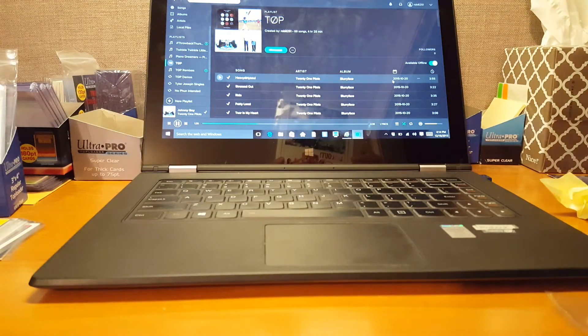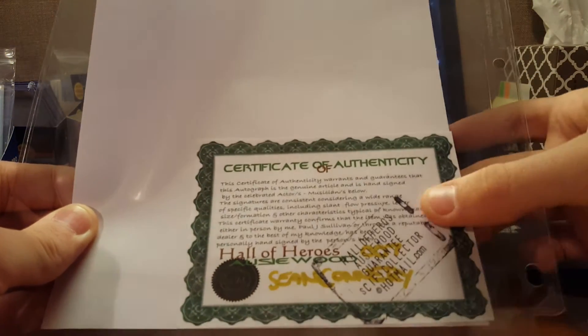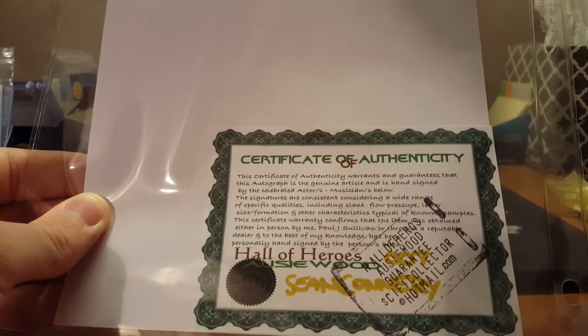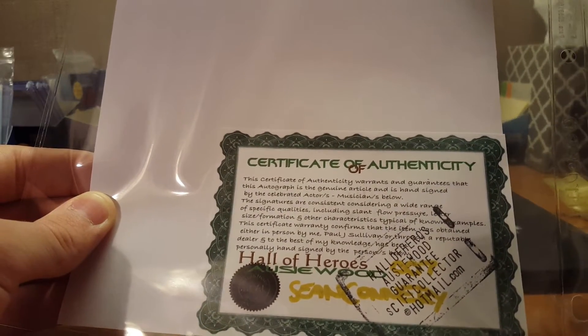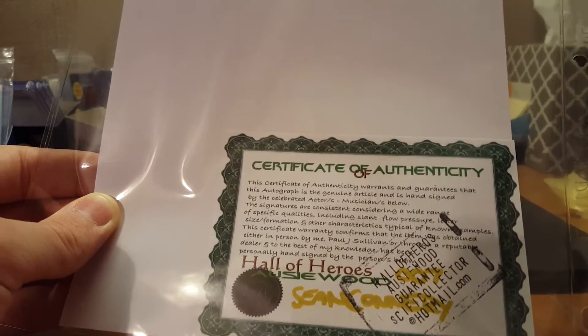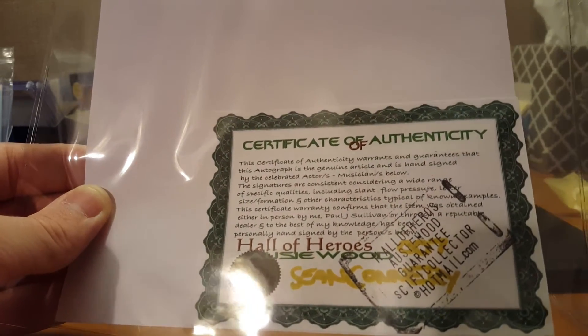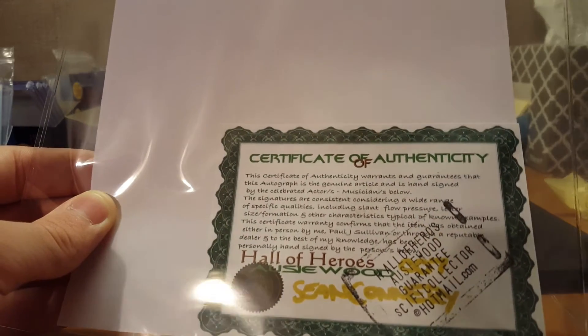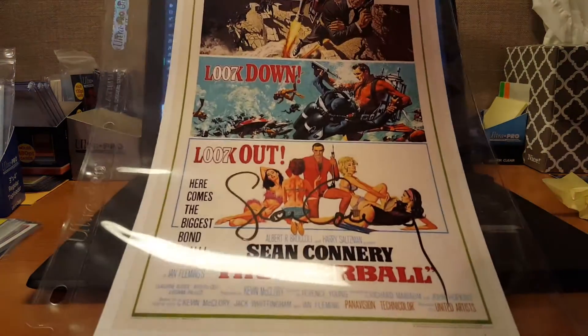And then on the back here it's got like a certificate. I'm not sure where this certificate is from though. It says Sci-fi collectors at Hotmail.com — Hall of Heroes, something here. Anyway, pretty cool. Really cool, actually.